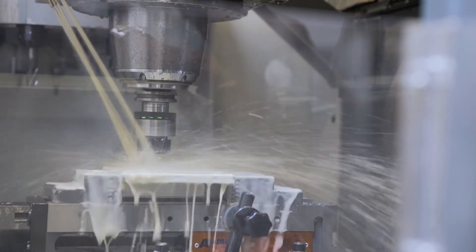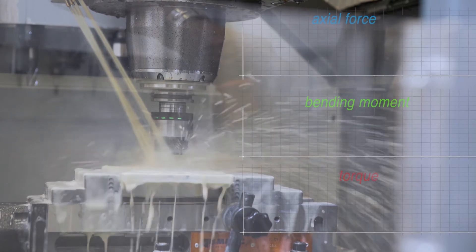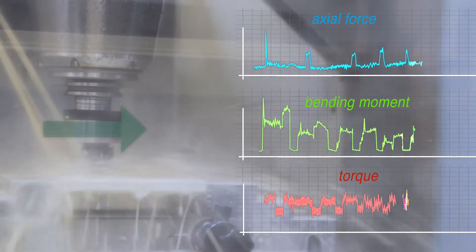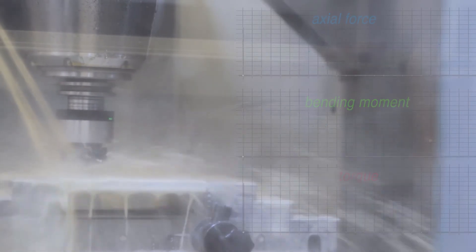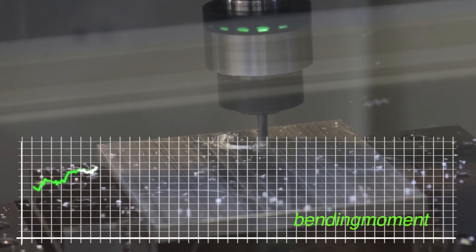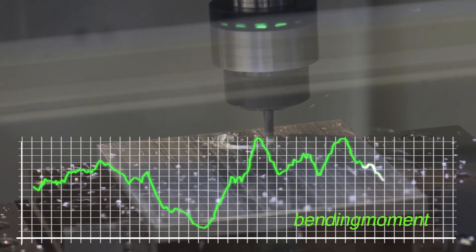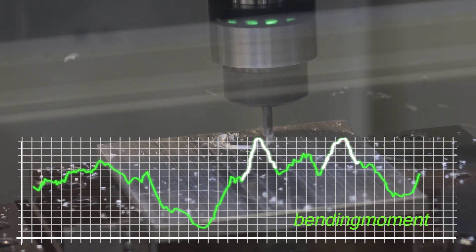As soon as the process that is to be analyzed starts, Spike is sending data in real time to the computer and displays these as graphs for better visualization. Spike can measure the actual force, the torque, and the bending moment with high sensitivity. Due to the easy-to-understand graphics, extreme peaks in the forces during the production process caused by non-optimal parameters can be detected instantly.